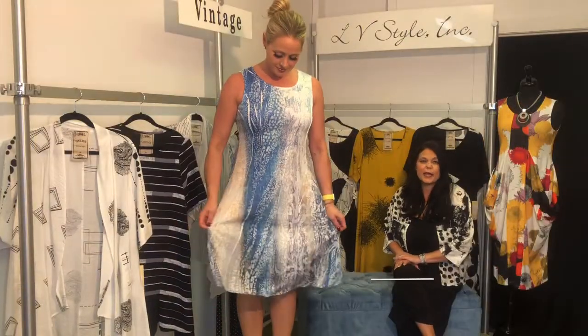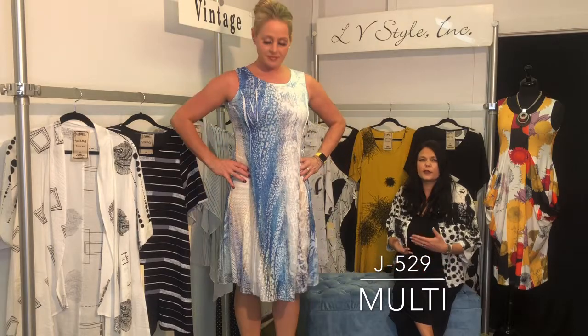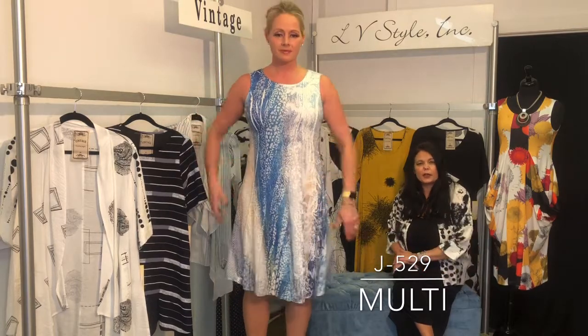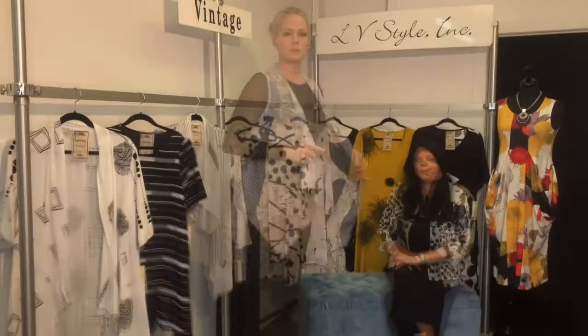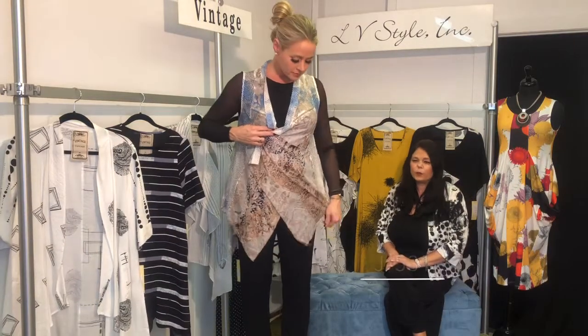This is a classic vintage style tank dress with a double layer — the ethereal floating layer on top with mesh netting as well as burnout. Very pretty, bra friendly, and easy.